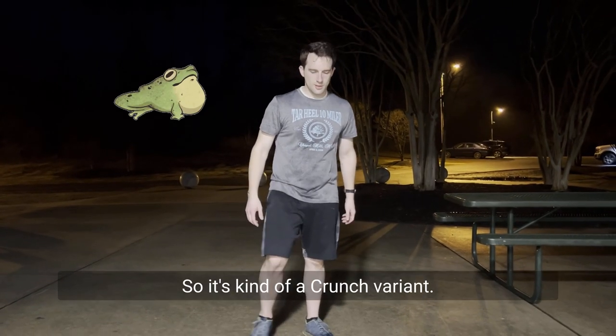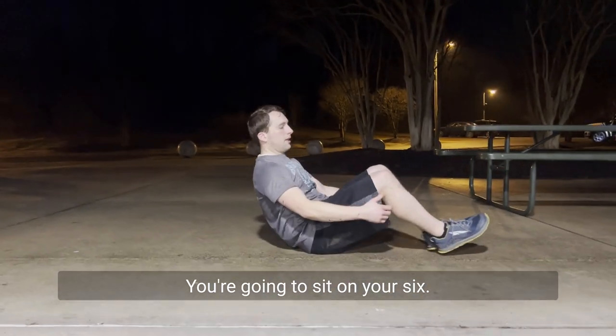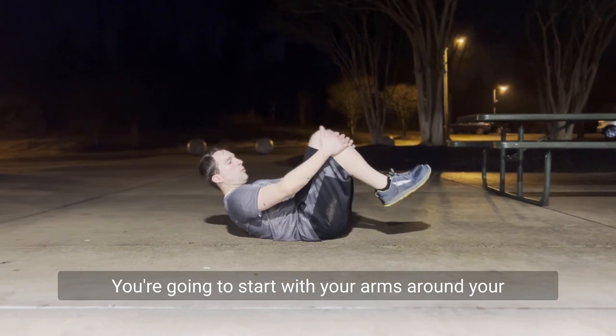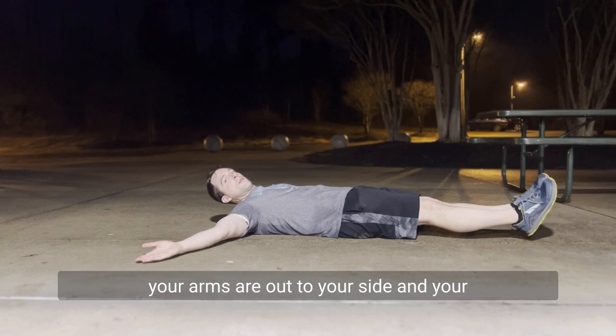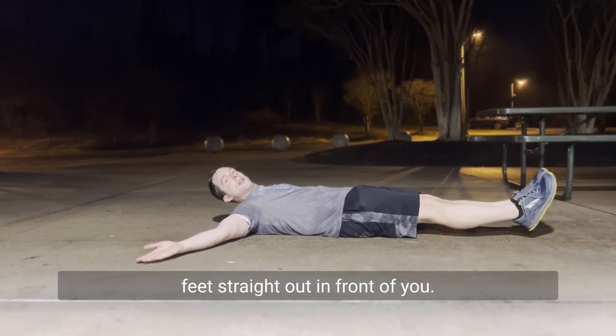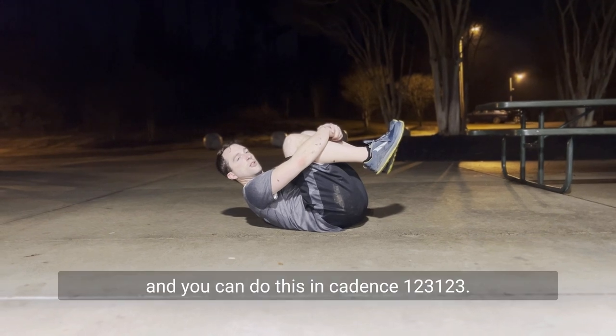Today we're doing the Crunchy Frog, so it's kind of a crunch variant. You're going to sit on your six and you're going to start with your arms around your legs and then you're going to spread out so your arms are out to your side and your feet straight out in front of you and then you go back into that position. You can do this in cadence.